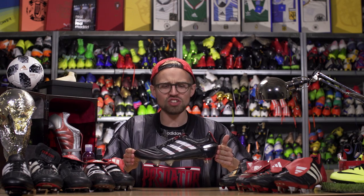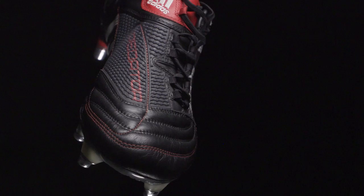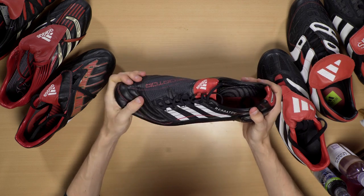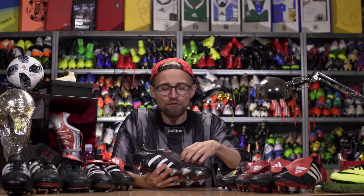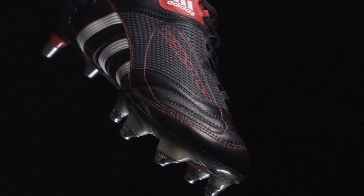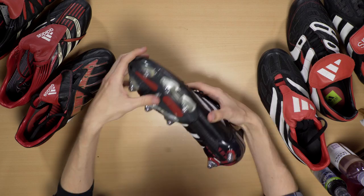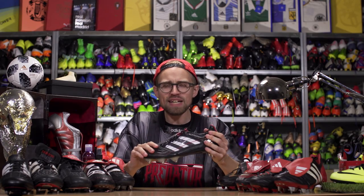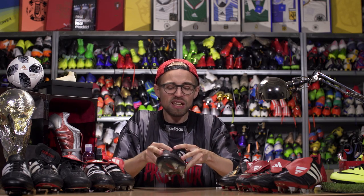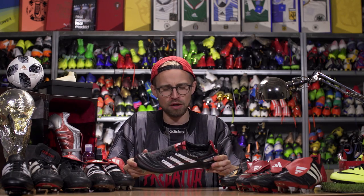In 2009, things changed drastically and not necessarily for the better. Adidas killed off the tongue and the kangaroo leather, going with the more durable Taurus calf leather. They also inexplicably moved the Predator elements just to the top of the instep, which was really weird. They continued the power trend with the power spine in the sole that prevented your foot from bending too much backwards and losing power. While it was all good ideas, I didn't really like the fit from the burrito tongue or the boot itself that much, to be honest.